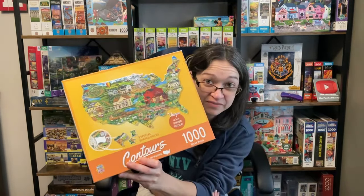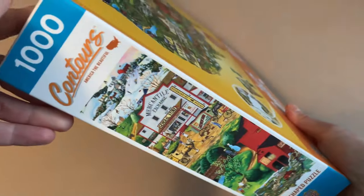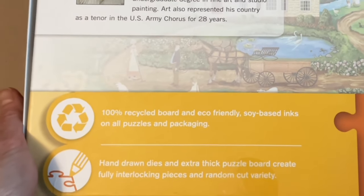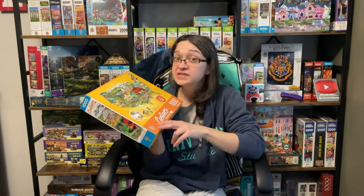Hey guys, I wanted to go back to a brand I haven't worked on in quite a while — Masterpieces. I have quite a number of Masterpiece sets in my collection, but the one I wanted to work on today is from the Contours Collection. It's called 'America the Beautiful,' it's 1000 pieces, 34.65 by 22.09 inches when completed, and the artist is Art Poulin. Masterpiece puzzles are made from 100% recycled board with soy-based inks, and we have random cut pieces. Hit the like button if you're a fan of Masterpieces!